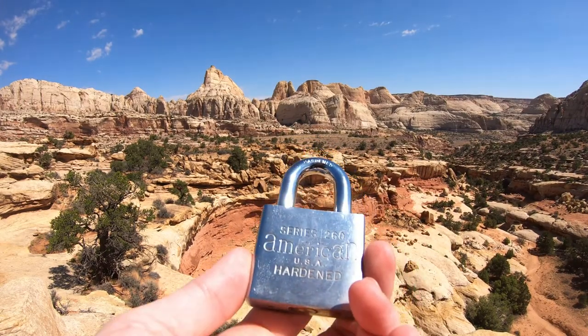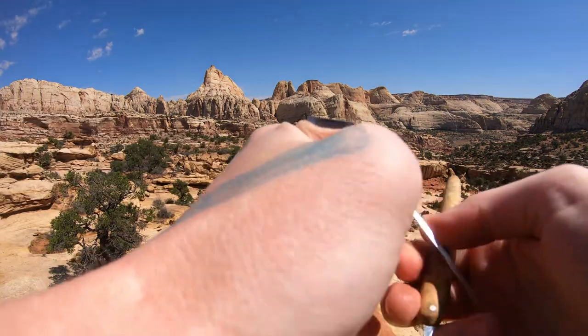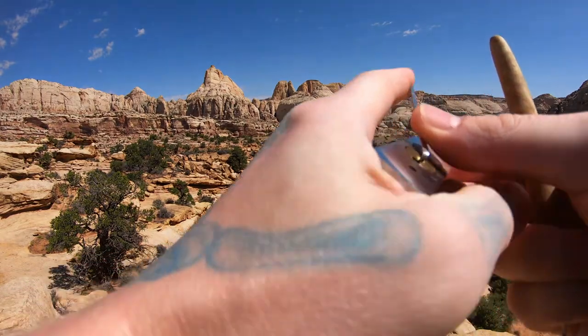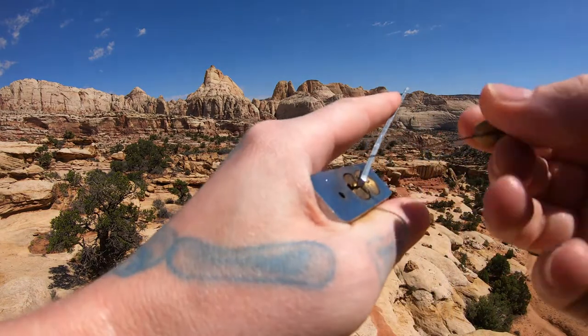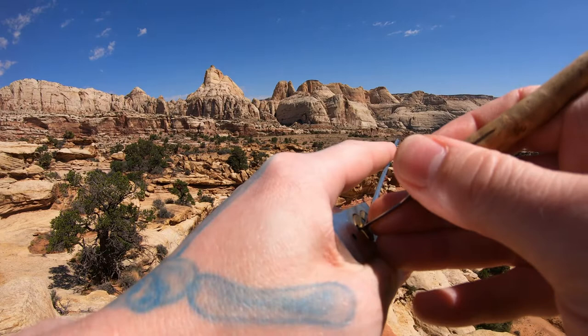Hello World Lockpicking Dev. Today I have an old school American Lock Series 260. This thing has been a little bit of a pain for me. I think it's the tension that I'm trying to figure out. But it's got some decent fitting on it and security pins like a typical Master Lock. So let's get in here and see if we can get it open.